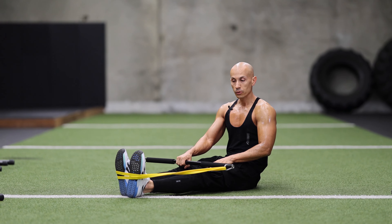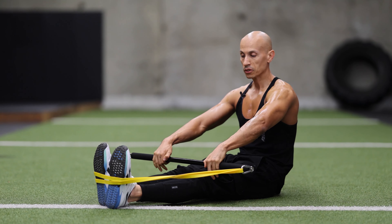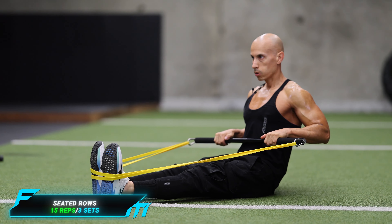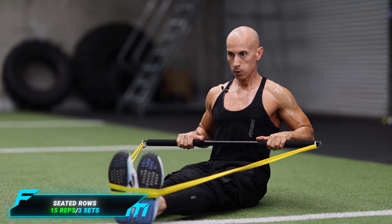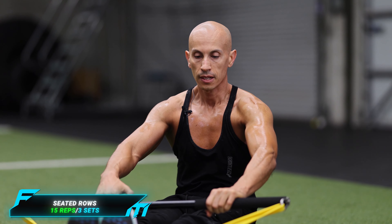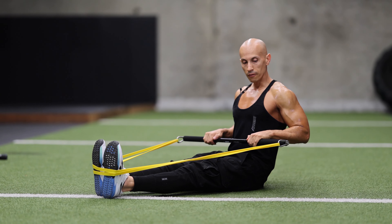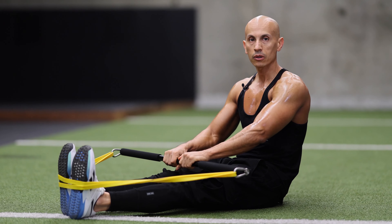Next exercise — we're going to sit on the ground and do some more rows, working our back and some of our biceps. This time we're going to use an overhand grip. Grab an overhand grip, make sure your back is nice and straight, come back and row — 15 reps for three sets. The beauty of this is that you always get tension. Even at the bottom of the movement there's already tension, and at the top even more, so you're always keeping tension under load — which is why I love using this.